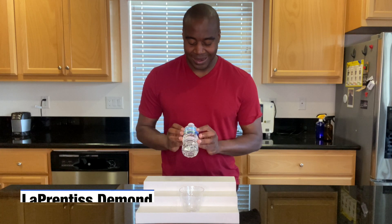Hey, what's going on? I'm LaPrentice DeMond. In today's video, we are going to do a pH test on Ice Mountain spring water.